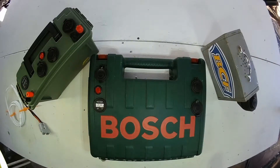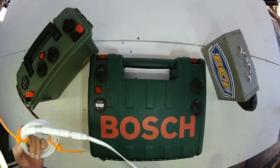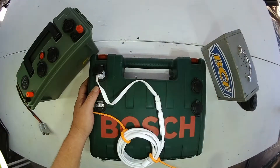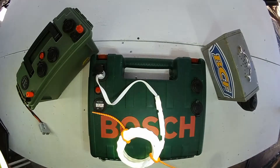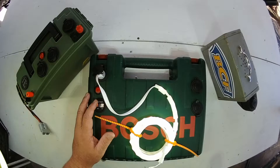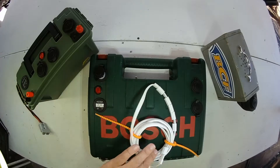G'day and thanks for clicking on the video. This is a quick video about portable camping and battery boxes. These are three of the boxes that I've made over the years and we use them when we go camping to power things like our USB lighting, our shower, and to provide lights inside the shower tent. These boxes are a great way to get power away from your main campsite. They're easy to make and they can be a lot of fun as well.